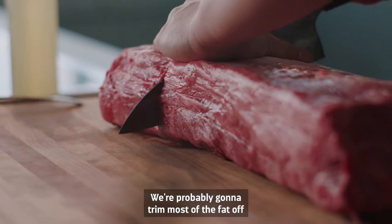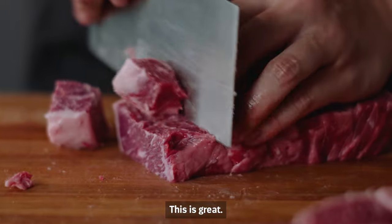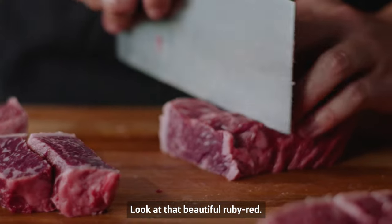Really good texture. We're probably going to trim most of the fat off because the marbling is so nice. Look at that beautiful ruby red.